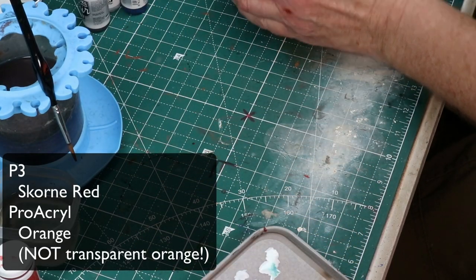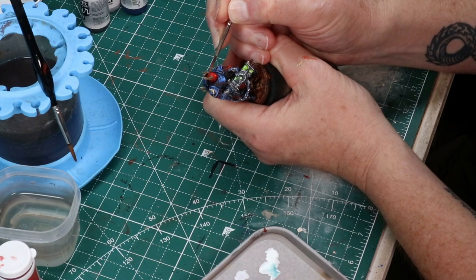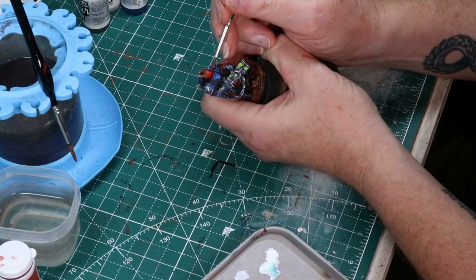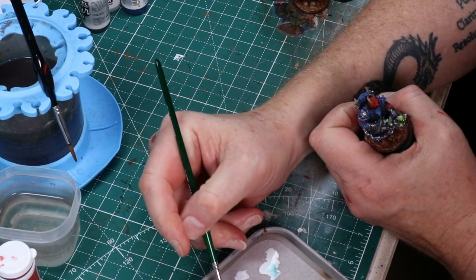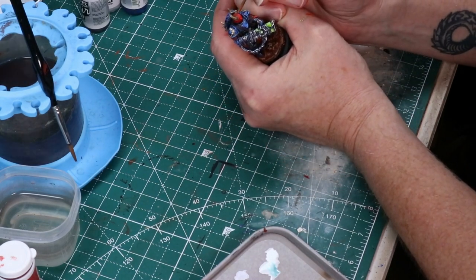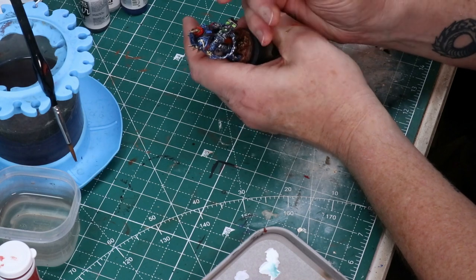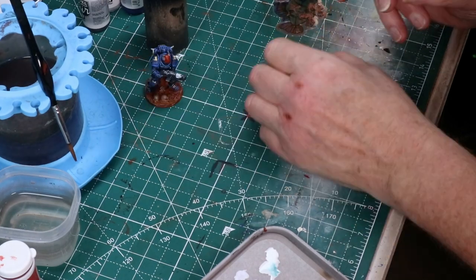Now it's time to do some highlighting. I've mixed in some Pro Acryl orange with the Scorn Red, and now I'm just starting to do some edge highlighting on the details as well as hitting a bit of the surface volume. I play around with mixing a little more orange in — when I got the first mix, there wasn't enough contrast. So just pull in a little more orange to the mix and away you go — just highlighting, catching some volumes, catching some of the many details on the helmets.